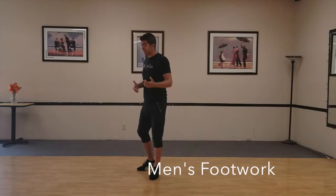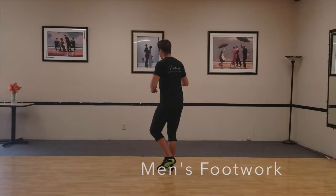Men will be doing a cross belly lift. So let's say I start over here, I do my cross belly lift: one, two, three, five, six, and seven.